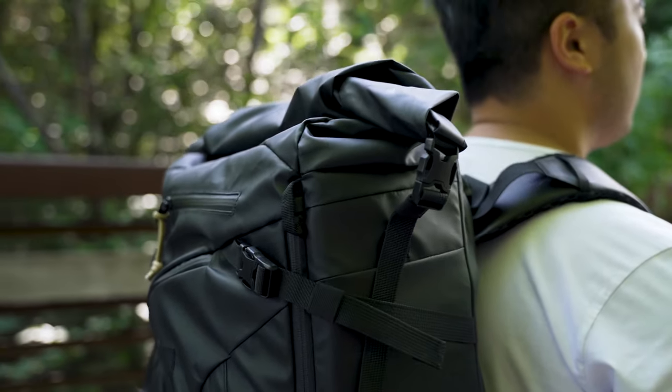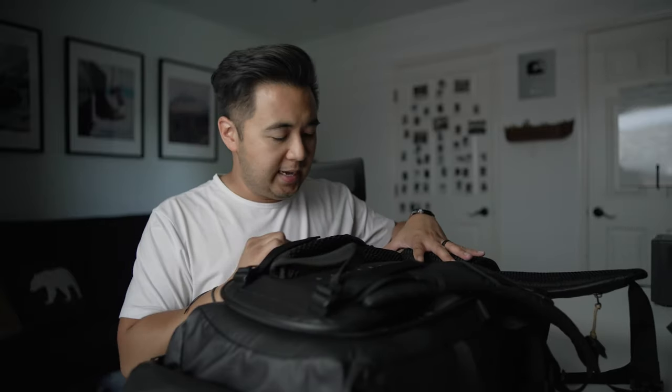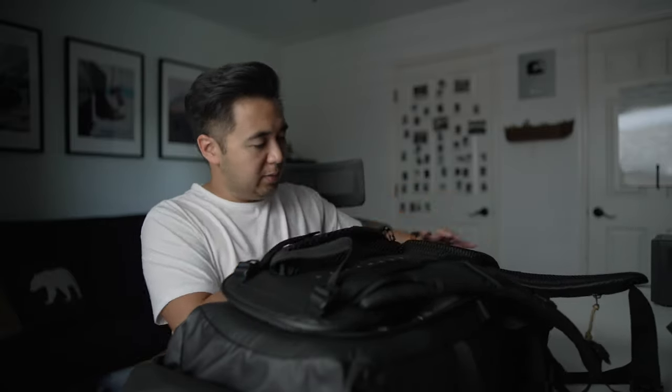My only issues with the backpack are very minor. Like the zippers — when you're zipping up the camera compartment, it's a little bit tough to zip. It's fine at the wider part, but it narrows down toward the bottom of the bag and it's just not very easy to zip up. A minor detail, but something I definitely noticed.